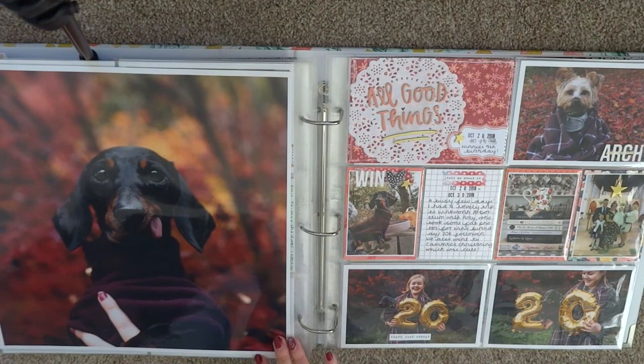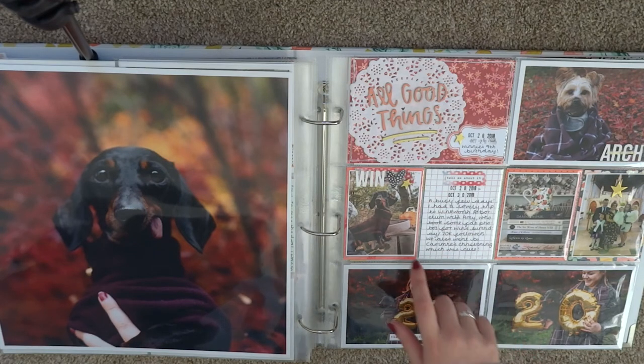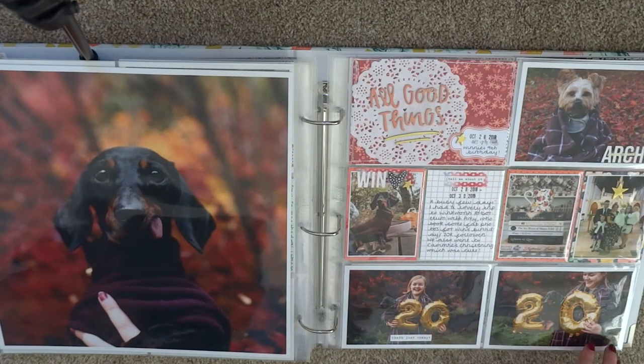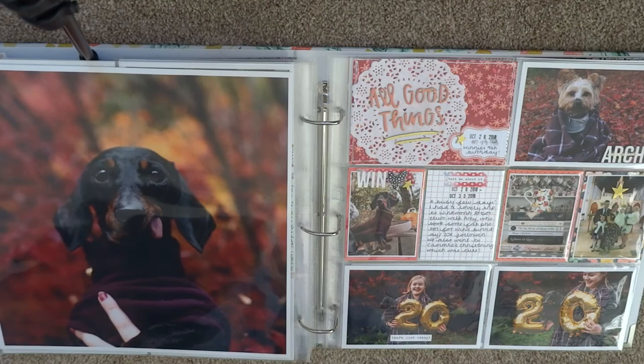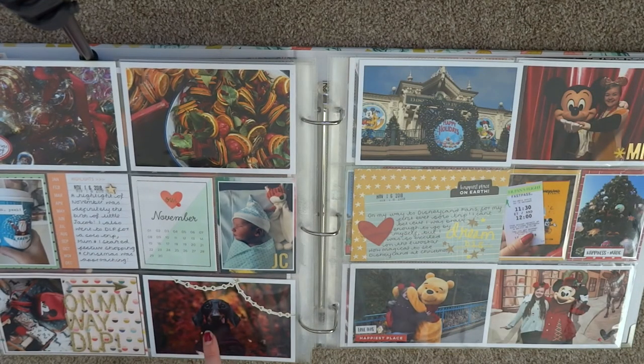Then we have the end of October with that beautiful photo my friend took of Winnie on her birthday at Winkworth Arboretum — it was so, so beautiful. My friend took some lovely pictures of me with Winnie too. I don't really like them because of my double chins but Winnie hit 20,000 followers and it was so cute, so I included them with a little bit of journaling. I think the paper was from an old Dear Lizzie or Amy Tan collection. I normally just have one journaling card on a spread, very quickly describing some of the things in the photos — I'm really not much of a journaler.